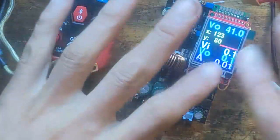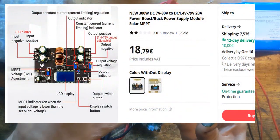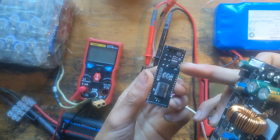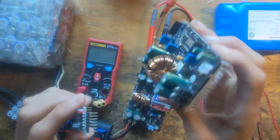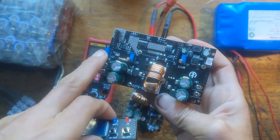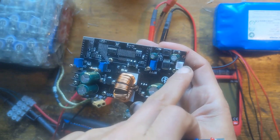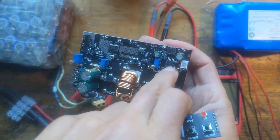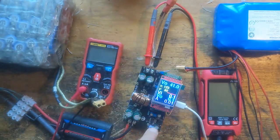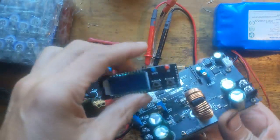I need to make a video on these nice step-up, step-down power amp modules. You can buy them with this LCD, which has a 32-bit processor and can do MPPT. They are sold as MPPT, but if you just buy the basic version, then it's just constant output voltage, constant current, and constant input voltage. Here there's a fan, this is an 80V 1.08 down-regulator, which I have already burned.